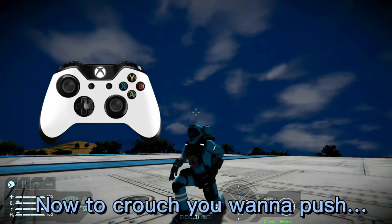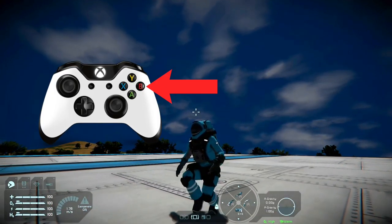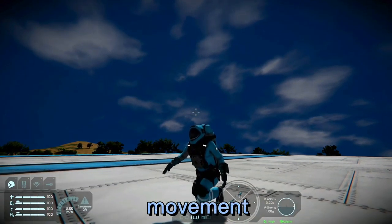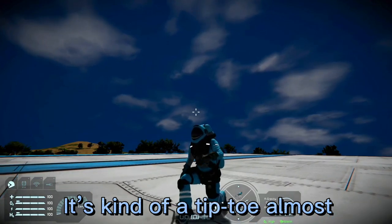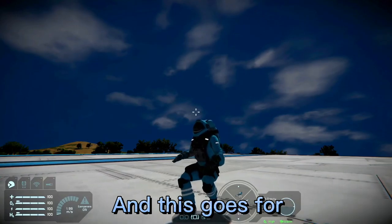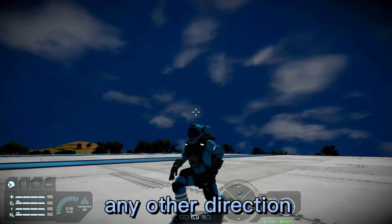To crouch you want to push B. There's only one speed for movement while crouching — it's kind of a tiptoe almost. This goes for any other direction; there's one speed.